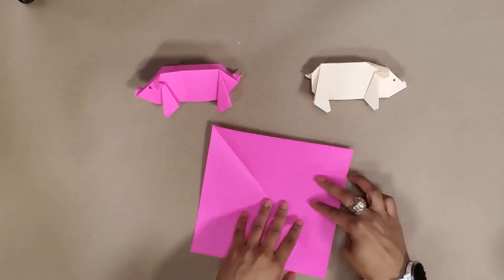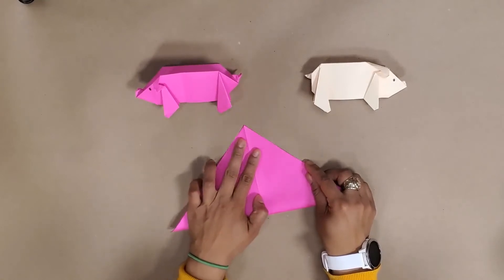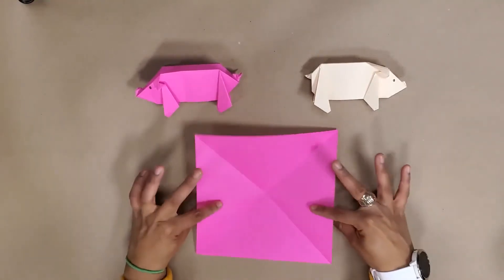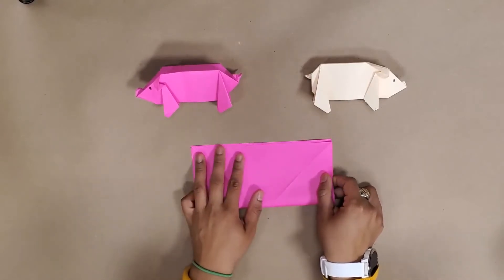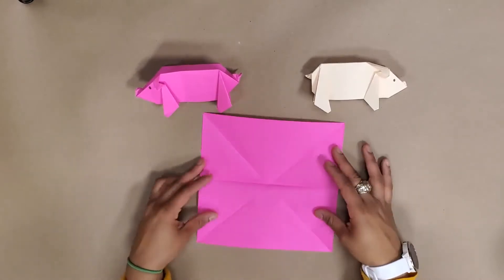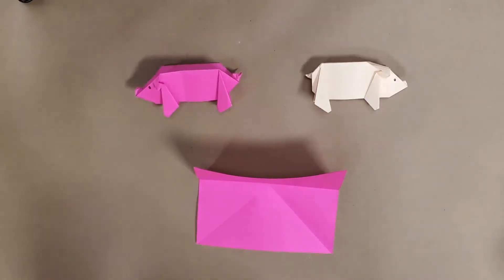From here we'll go into a hot dog fold upward and have those two meet. At this point we've got three lines in our first piece of paper.